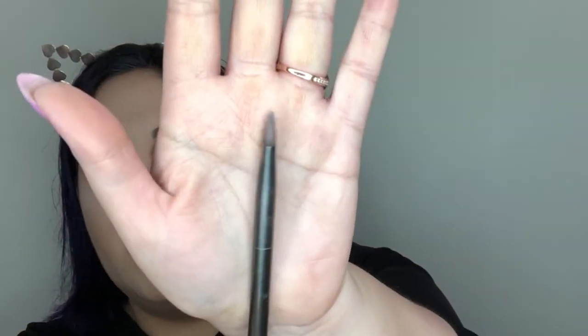I have an Urban Decay flat shadow brush here and I'm going to pop this into this really awesome matte shadow — this olive tone — and I think it's cool with St. Patrick's Day coming up. These shadows are really creamy and buttery and I want to press this into my lid and start packing this all over my lid space. Now I'm going to take another matte green that's a little bit deeper and focus that just on the outside corner, adding a little more depth there.